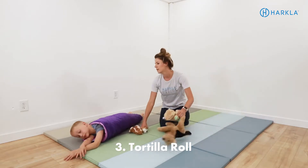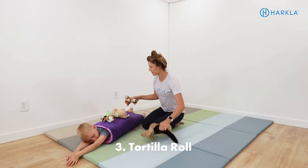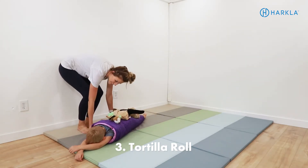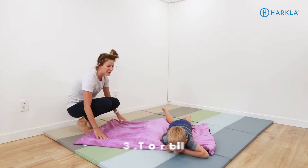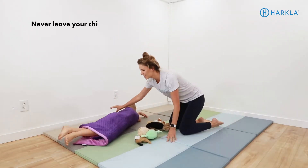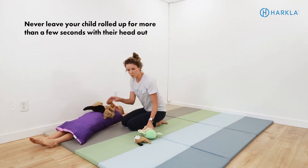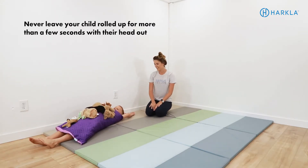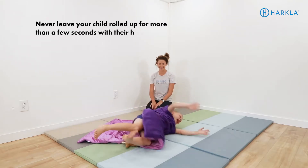Another activity is the 'tortilla roll': lay the weighted blanket open on the floor, have your child lay on it, and roll them up really tight like a burrito. Give them some squishes, then have them unroll themselves. Switch directions and repeat. For safety, never leave your child rolled up in the weighted blanket for longer than a few seconds, and always make sure their head is outside the blanket.